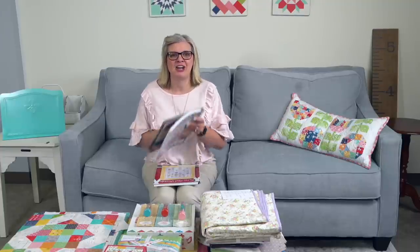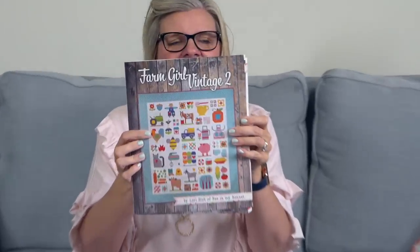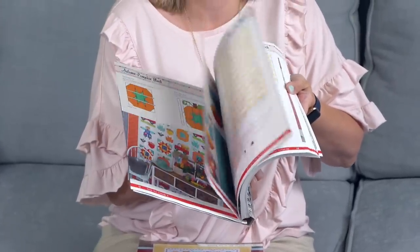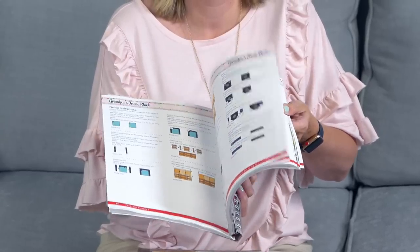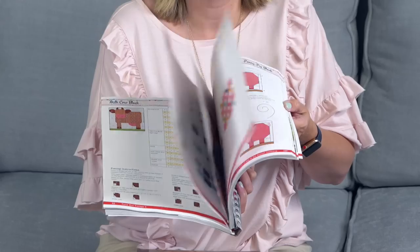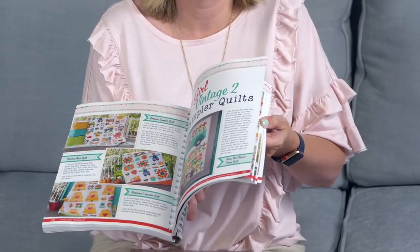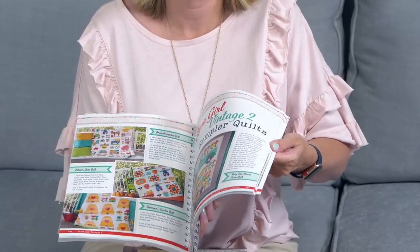The first thing I wanted to say is, oh my gosh, Farm Girl Vintage 2 is hot off the press! Here it is — it is awesome. I'm going to flip through it a little bit, but not to where you can copy anything. This is Lori Holt's book. This is one of her samplers — look at that truck. That truck is on a new cross stitch.